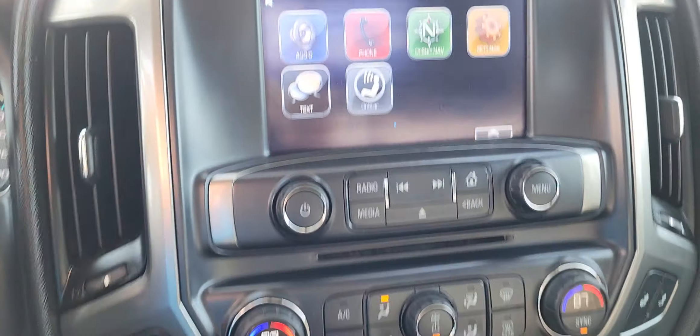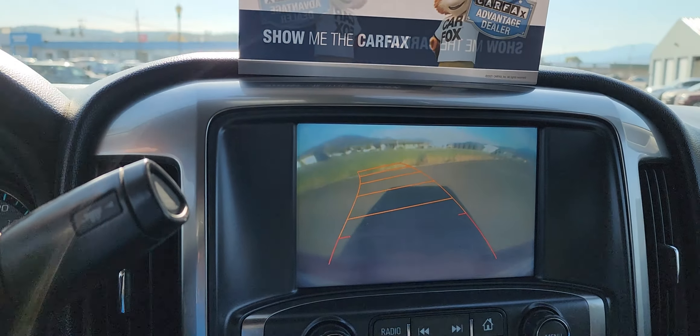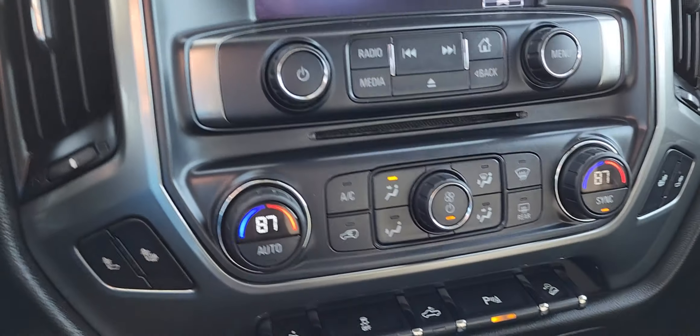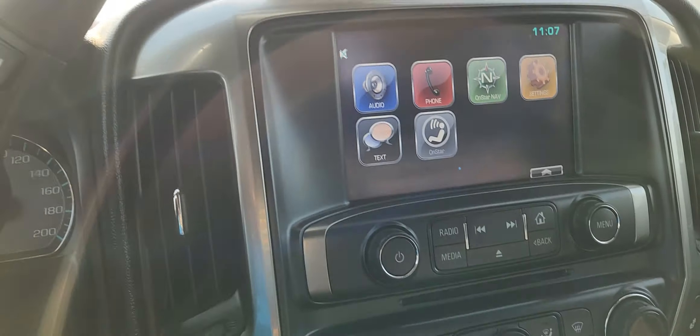You even have this really nice backup camera with the guidelines and everything, and Sirius XM. You do have your CD player — lots of these newer vehicles don't even have one, so that is very convenient.